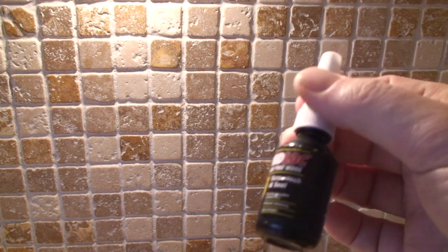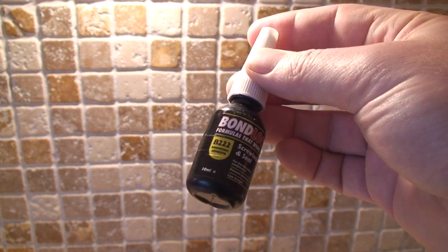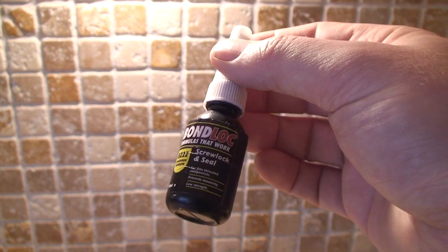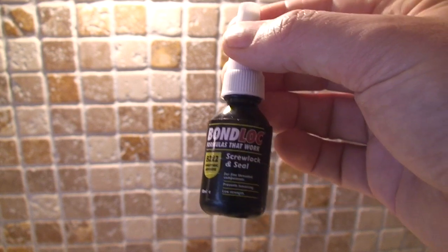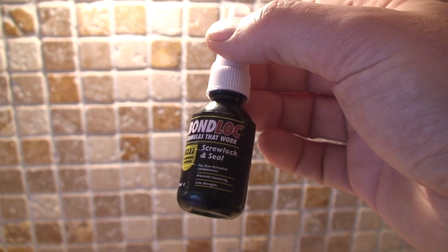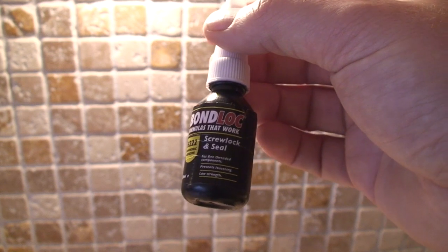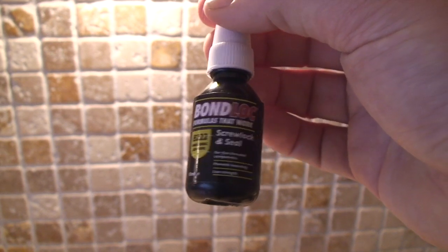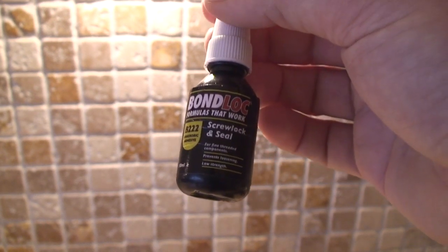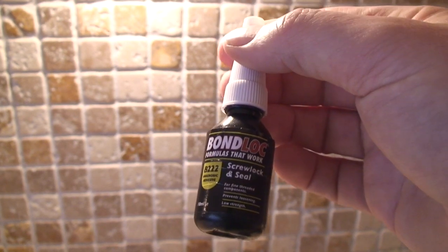As shown in the Team Black Sheep video, I'd definitely recommend getting some screw lock before you put these bolts in place. They're just too loose otherwise and will easily vibrate out. I got a knock-off of a Loctite screw lock — not the strong stuff, otherwise you'll never get the bolts out — but this keeps them stuck in place. Less concern about screws coming loose mid-flight and creating more and more vibration on the camera.